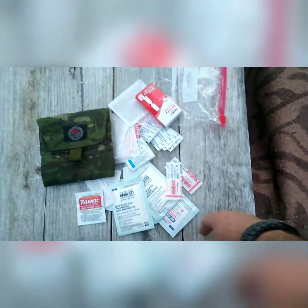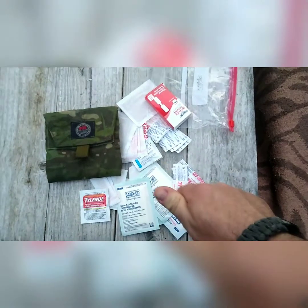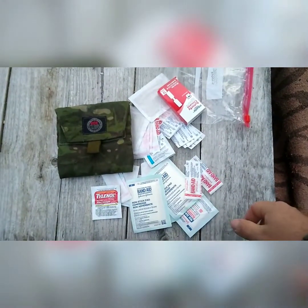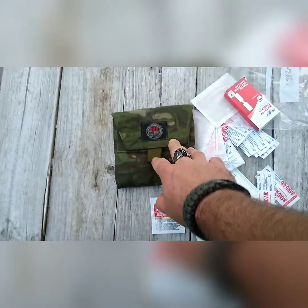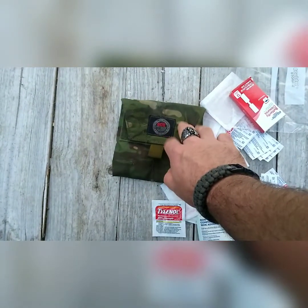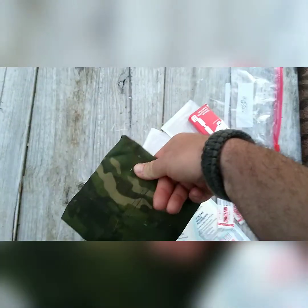The idea, like I said, is that this isn't trying to stop some critical bleed. This is there for the majority of what you get as far as cuts and things when you're training, when you're at the range, whatever the case may be. I have these also in different bags, different configurations, different little pouches for them. But this one should work really well for the plate carrier.